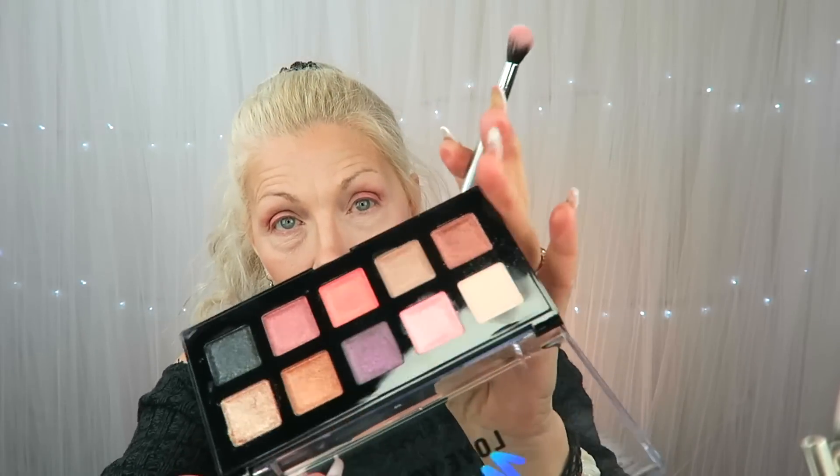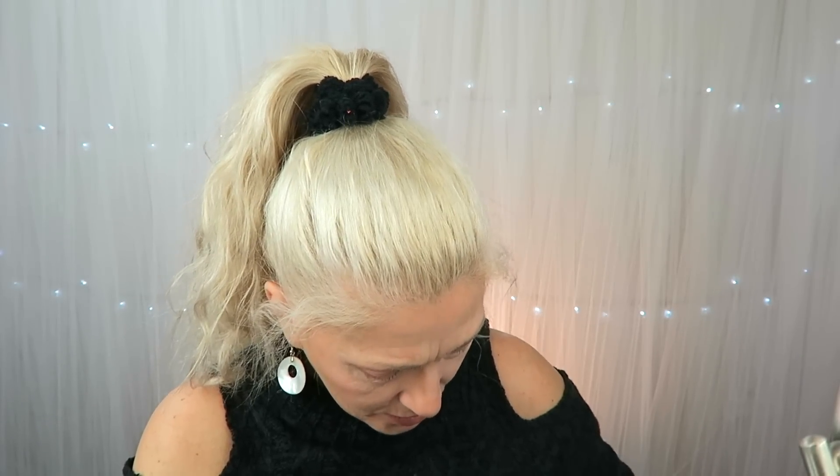Now I'm going to take this brown color and put it with my Real Techniques brush, this pointy one. This is the 201 — yep, Real Techniques 201 — I'm going to go into that brown color and put it in the outer corner, just to give a little shadow over here.